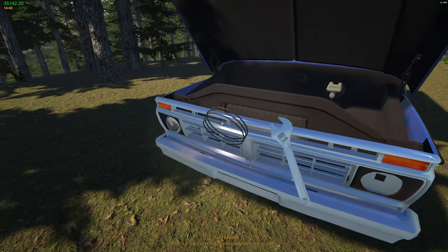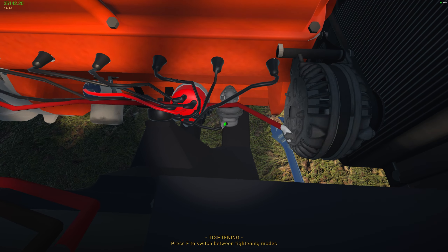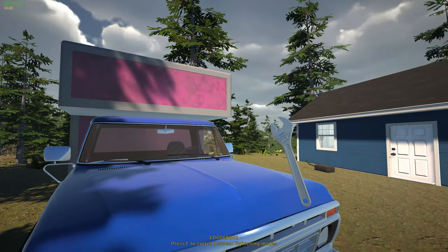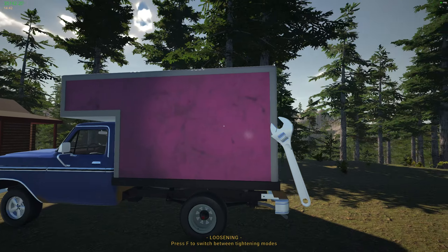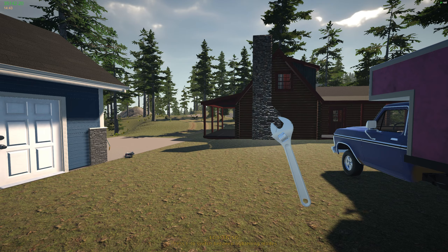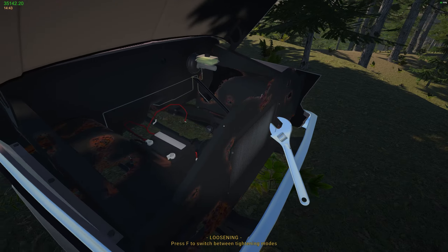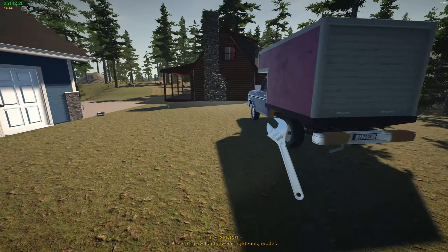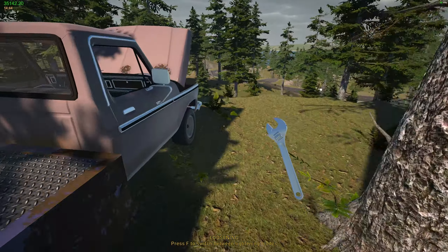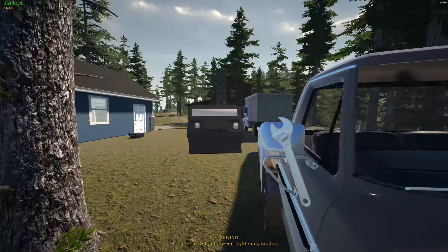We'll see how this thing does — I might end up fixing this and selling it, then getting a long bed down the road, but for now this is going to work. We could always take off the box and haul the lift that way. I need to grab engine parts — we want to get the diesel right now. Do we have a battery? We do not. Let's grab this battery real quick.